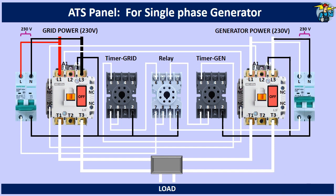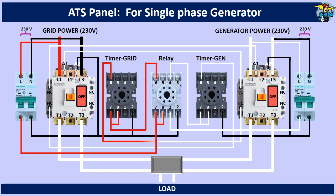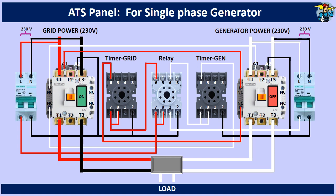Grid power is there up to the contactor top, but the load is not powered yet because the control power breaker is still at the off position. When switched on, the relay is powered, and through its terminal number 6, the grid timer also gets control power. After the set delayed time on this timer, A1 of the grid contactor gets control power, and thereby sends mains power to the load.